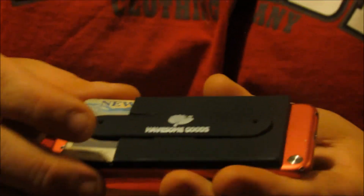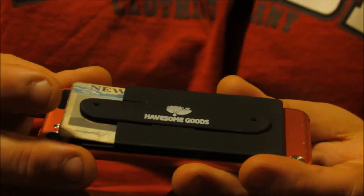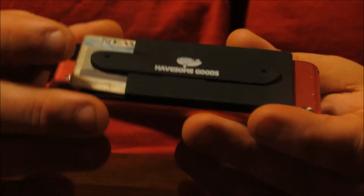It's not a permanent stick — it will peel back up if you want — but it's got a really firm grip so you don't have to worry about it falling off while you're using your Have Some Goods wallet, phone stand, or device stand.